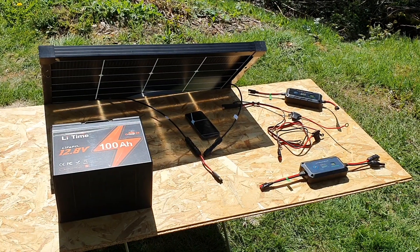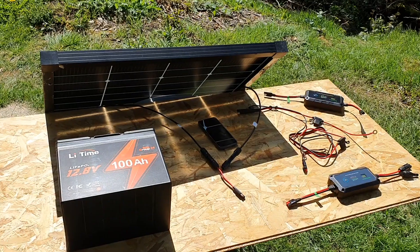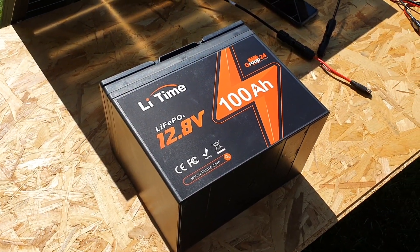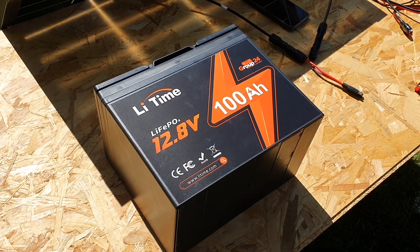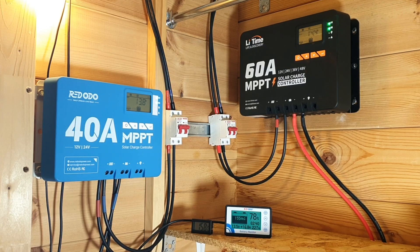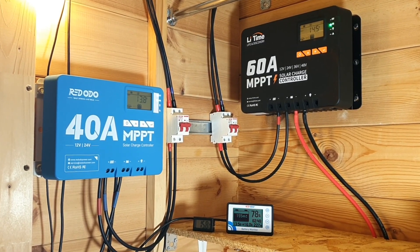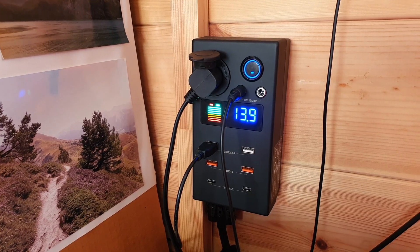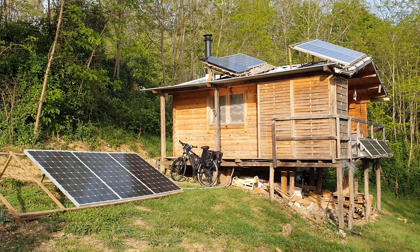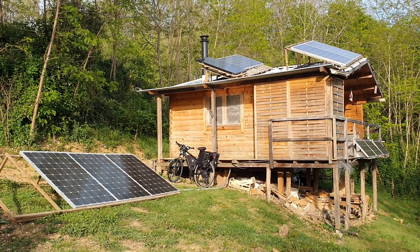That pretty much covers the features both charge controllers share. It's worth mentioning my intention for using them — I've got a 12-volt 100 amp-hour battery that I want to use for all of my DC current. I've already got two DIY solar systems, so this will be a third separate system for running DC current, while the other two run AC appliances via inverters with different panels and charge controllers.